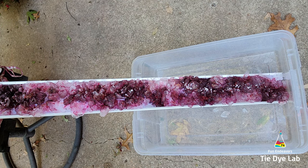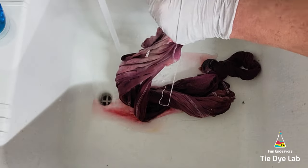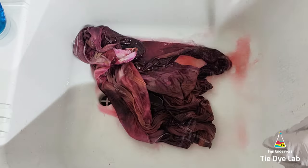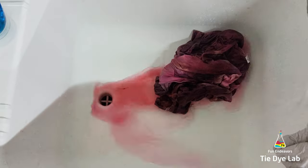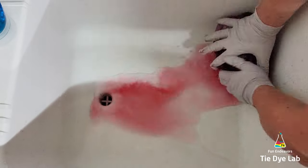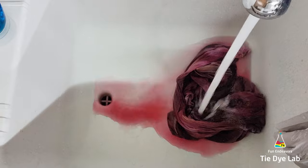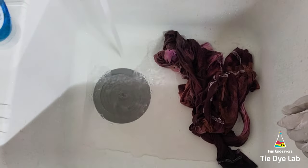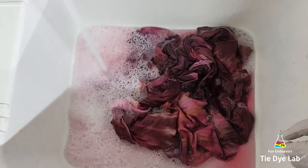I left the shirt alone and allowed it to process for about 24 to 36 hours after the ice melted. Then I took it to my utility sink and started to rinse it. I removed the piece of kite string and rinsed the shirt in cold water to rinse out the soda ash. I warmed the water up to hot and continued rinsing to remove any excess dye that didn't bond with the fabric. I usually soak my shirts rather than rinsing for a long time — I run hot water in my utility sink or use a plastic container, add a little Blue Dawn dish detergent, and allow the shirt to soak. When the water cools off, I change it out and continue that rinsing and soaking process until the water is almost clear.